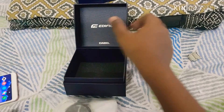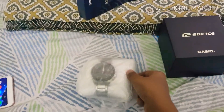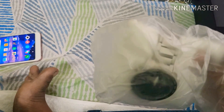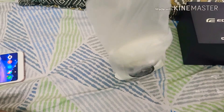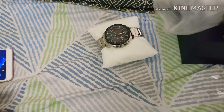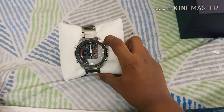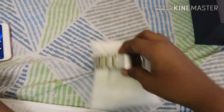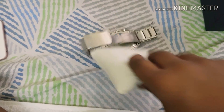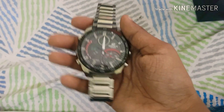Here's the watch — it's nice packaging by the way. I've removed the plastic. Here's the watch; I've already set it up. The latch is off, there's a nice cushion, and here's the watch.